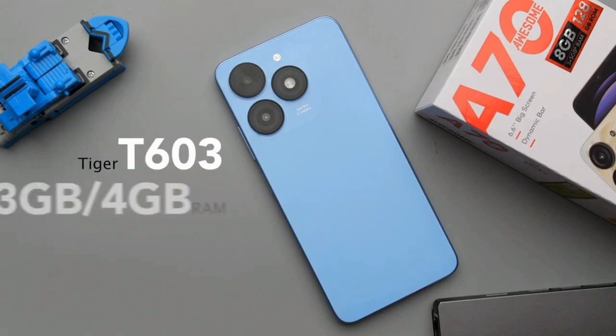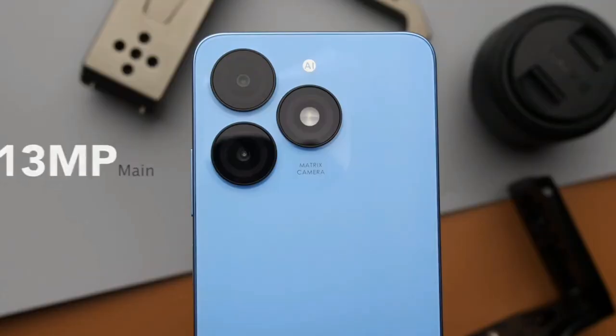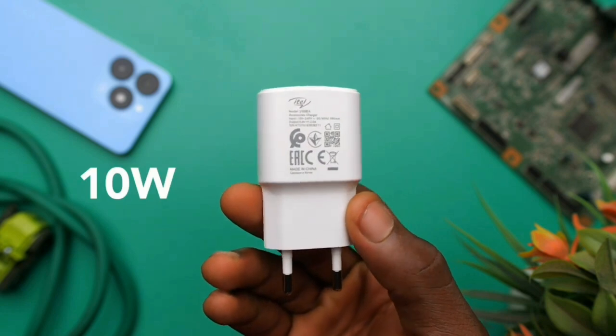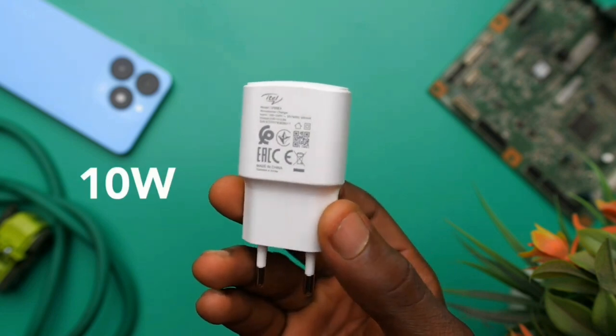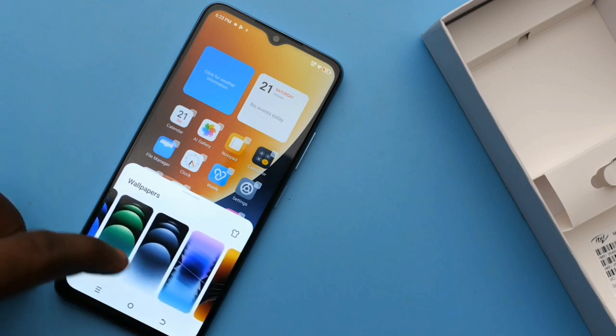The phone comes with either 3 or 4 gigabytes of RAM and 128 gigabytes of storage, with expandable virtual RAM of 5 or 8 gigabytes through memory fusion — the difference being the price tier. The itel A70 packs a 5000mAh battery with wired fast charging of 10 watts; no wireless charging.